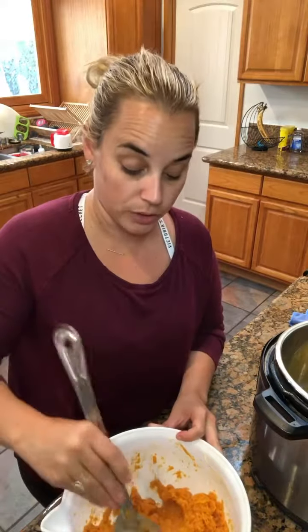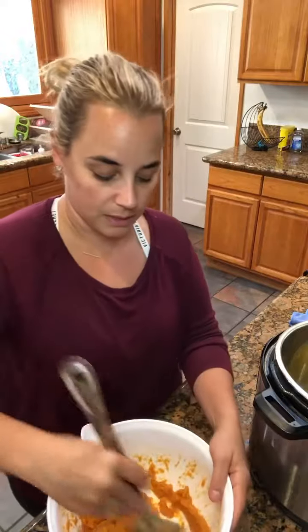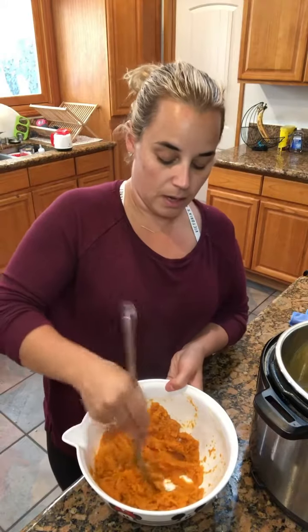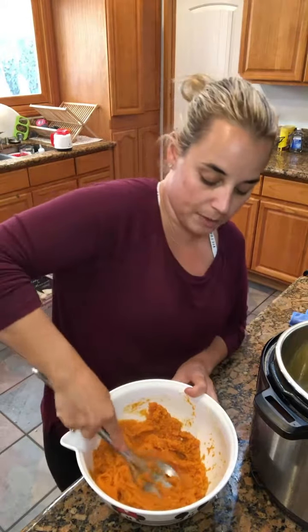By the way, you can use brown sugar instead of maple syrup. I just use maple syrup because it's a little bit faster to mix. As you can see, we got a creamy, creamy mash — it's still not completely mashed but you get the idea.